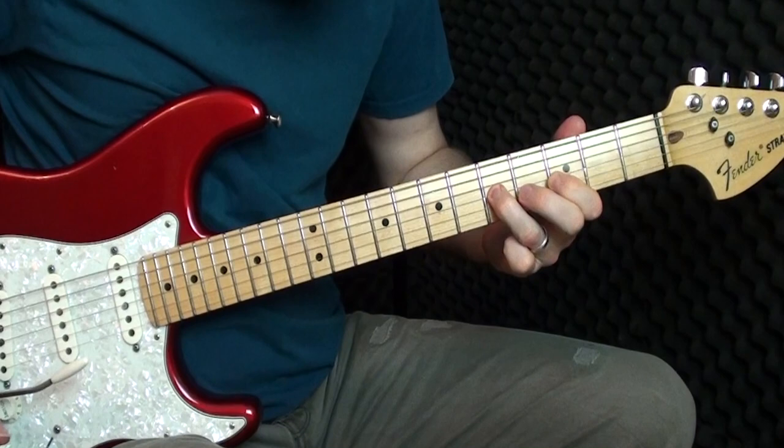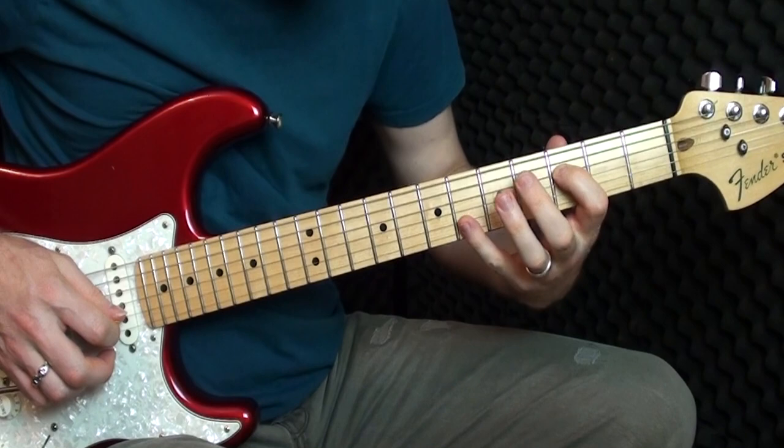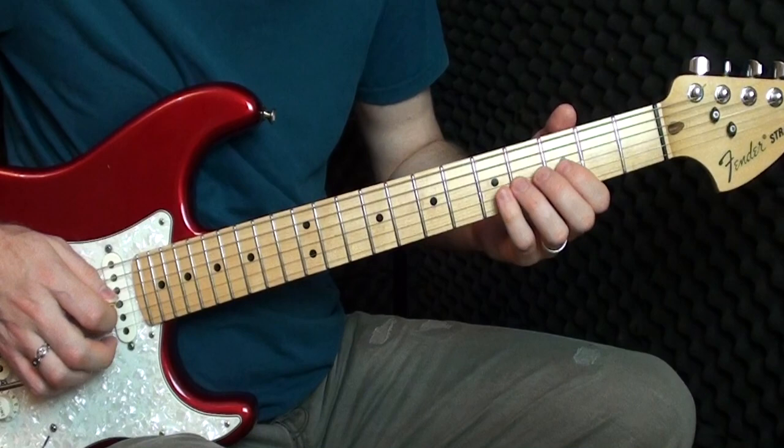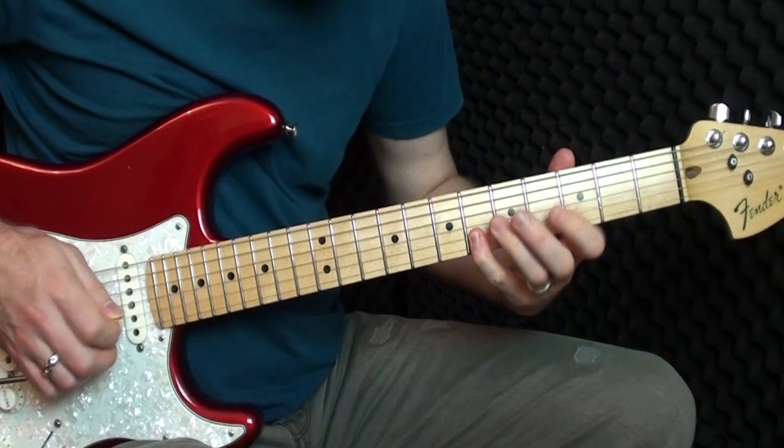So: hammer-on, slide, slide back down, then you play the third on the D, and then we go to the B string and play the sixth fret. I'll play that section through again.